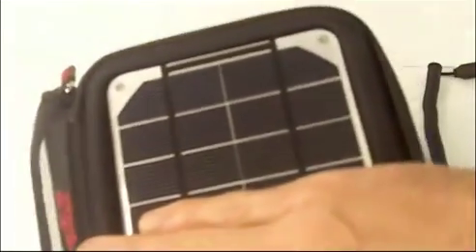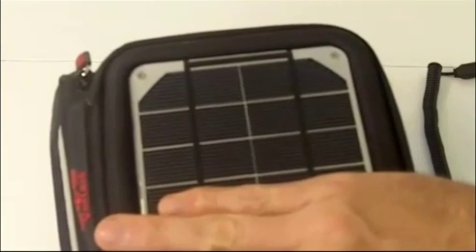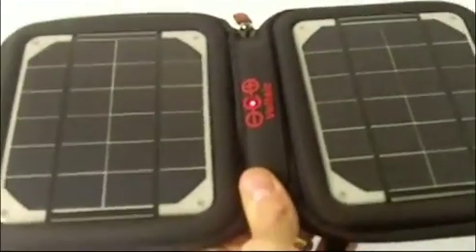Many solar chargers have only 1 watt of power, which is about this much area in solar cells. What this means is that you'll take 16 hours to charge your iPhone — if you ever actually are able to charge it. So having more area of solar cells means you'll have faster charging.